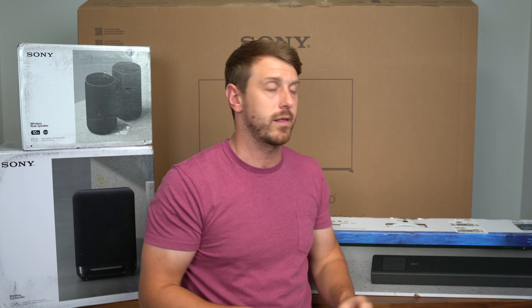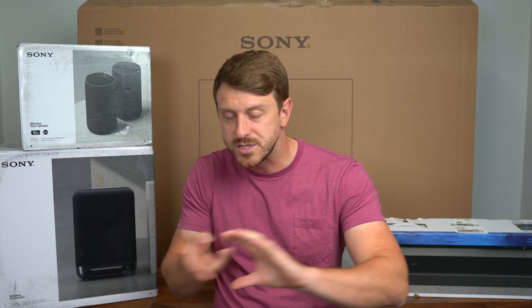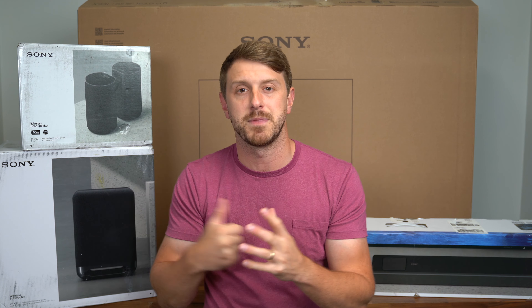So excited to get everything set up. I'll quickly show you what comes in the box. We'll start with setting up the TV and then set up the sound system.